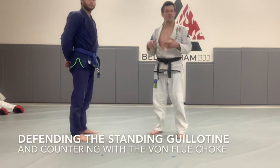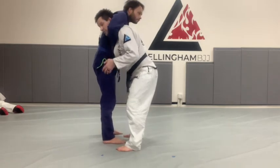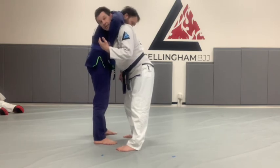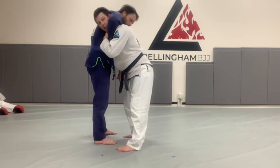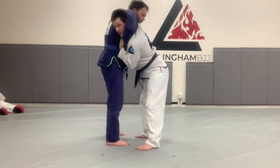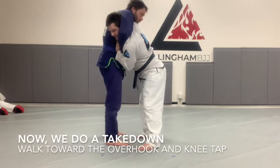Another really common situation where the Von Flu choke happens is where your partner gets a standing guillotine on you. If Jesse does this to me, it's a really dangerous situation — this is how Lyoto Machida got put to sleep by Jon Jones. So what I need to do is first defend my neck by pulling on the wrist. My other arm goes over his shoulder. Now if Jesse tries to finish it as hard as he can, it's not my own weight finishing me anymore. We're going to do a takedown that puts us in position for the Von Flu choke.